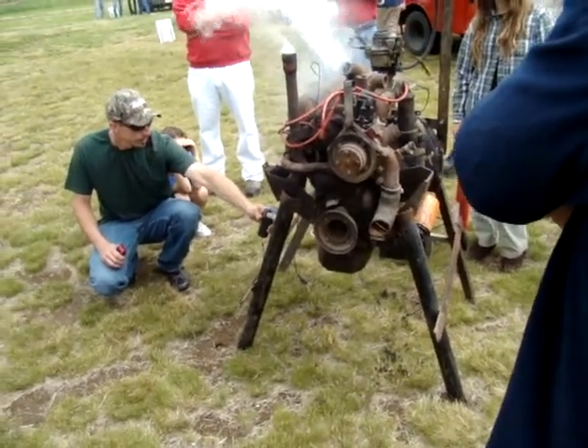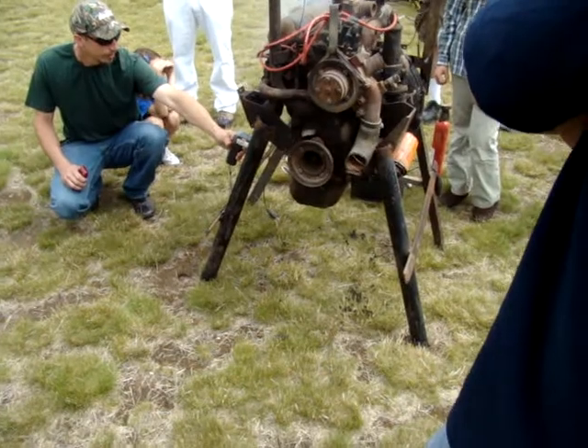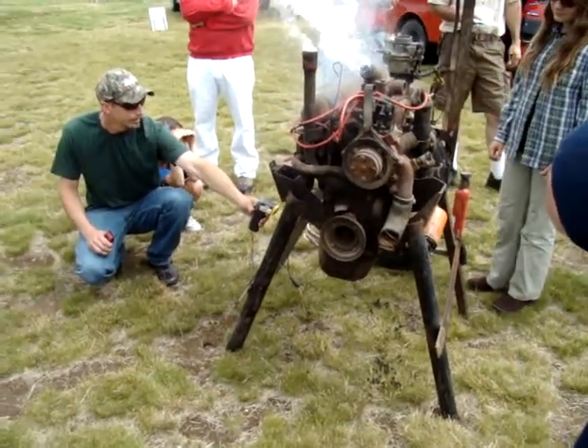He's bidding on it — he's bidding on it to buy it, Jamie. He's outbidding himself. 360.